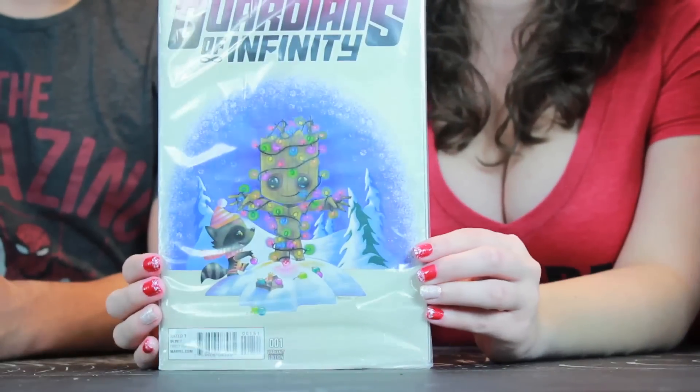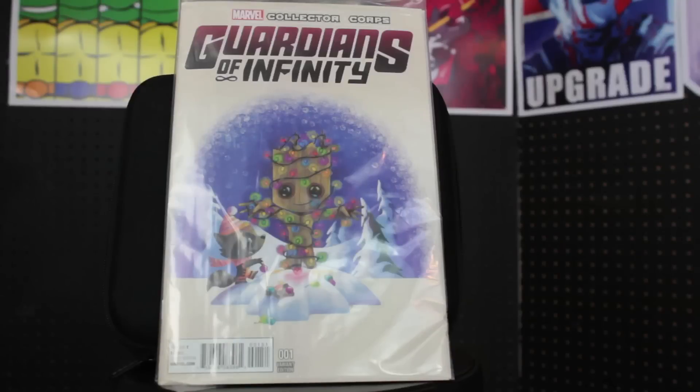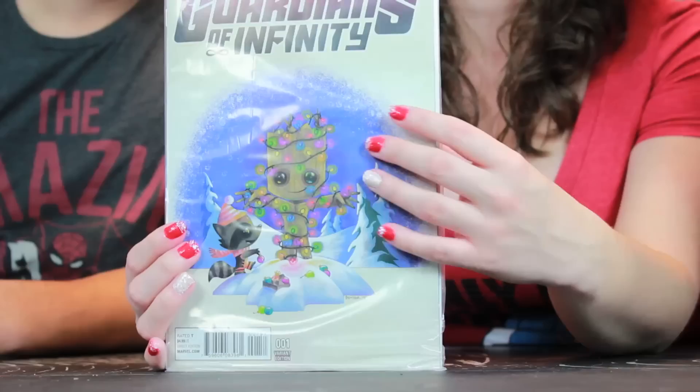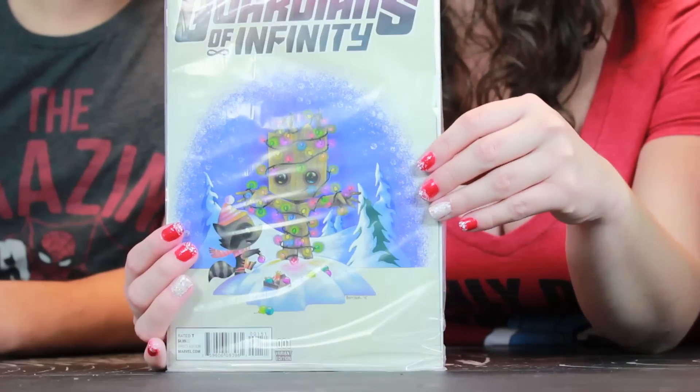Next, we have the comic book. And who's on the cover? It's Rocket and Groot. It might be a Rocket and Groot box, but it is Guardians of Infinity number one. It looks like it is a variant edition by some guy named Butcher. It is kind of pop style-wise, but it also has this illustration style, and it's just super, super cute.